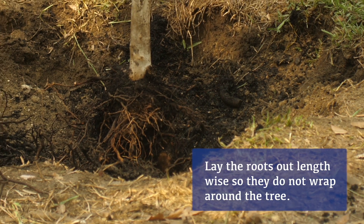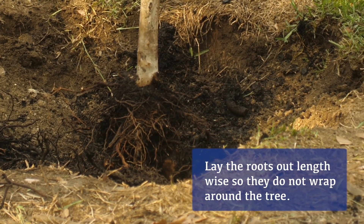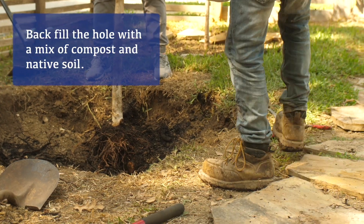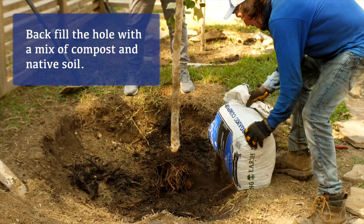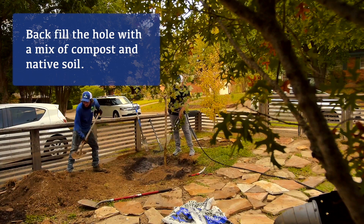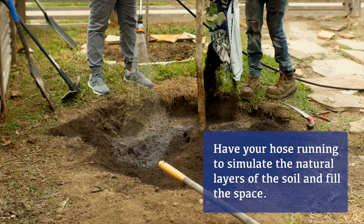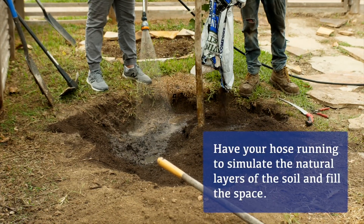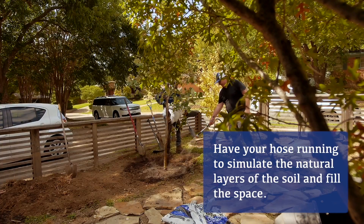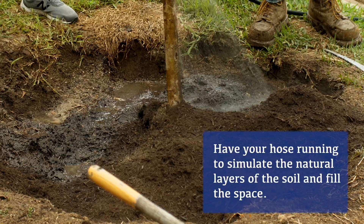The third step is putting the tree in the hole. You're going to want to make sure that you lay the roots out lengthwise, and then back fill that hole with a mix of compost and native soil that's there. The best way to do this is with a hose — have your hose running, as it'll simulate the natural layers of the soil and fill all the spaces that have been compacted in there.